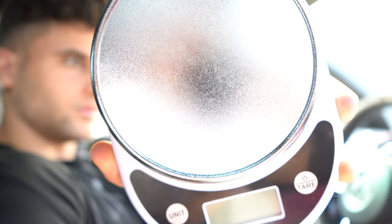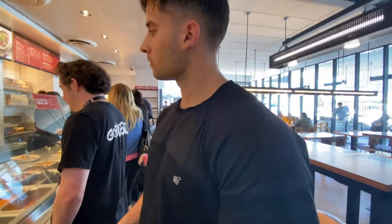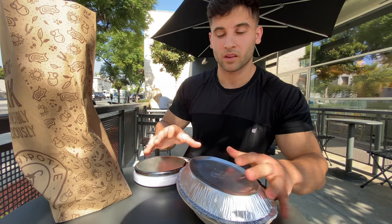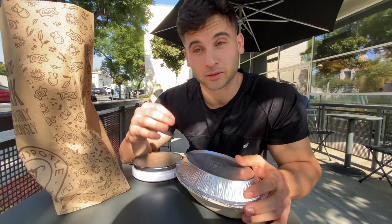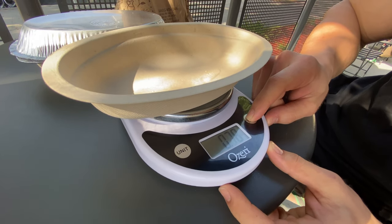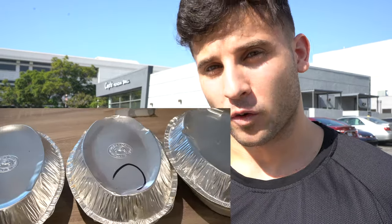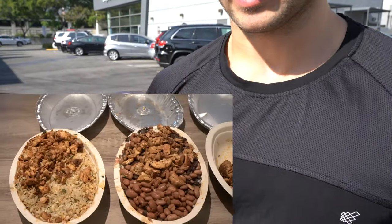I'm bringing my scale in there. Here's the plan: I'm going to go in and ask for a burrito bowl to go, ask for nothing on it but chicken, then come right outside with my scale to weigh the goods and see if we're really getting what we pay for. You've seen countless memes about Chipotle not giving you enough meat. So if you've ever felt cheated, this video is for you. I'm going into four separate locations. Location number one, let's get it.